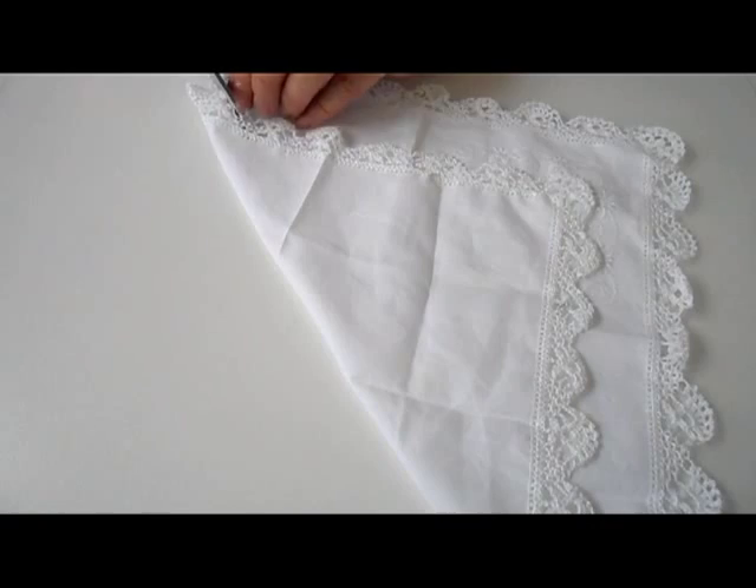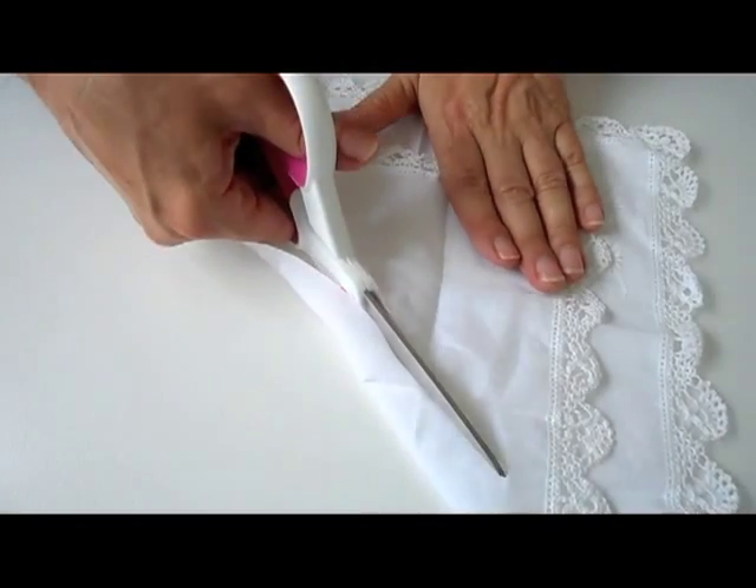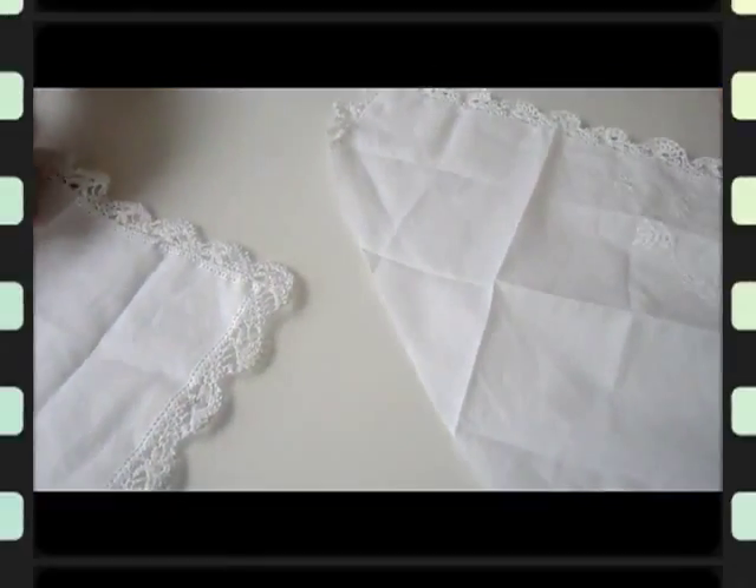Then take the old handkerchief, fold it as so, and cut it into two pieces. Make sure you reserve a little border at the top.